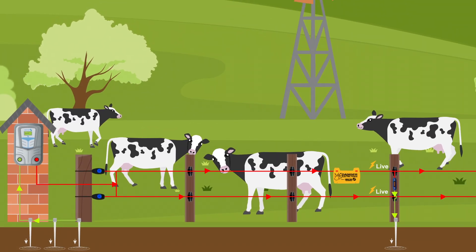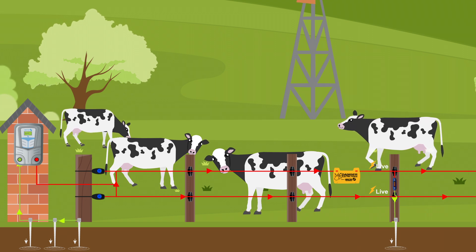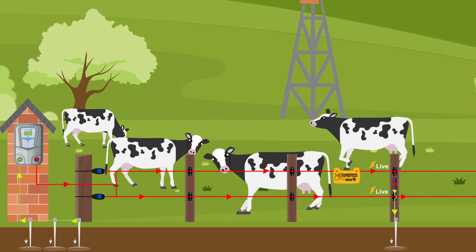Let's take a look at this in action. With good earthing, when an animal touches the fence, a sharp shock is delivered, discouraging any further contact.